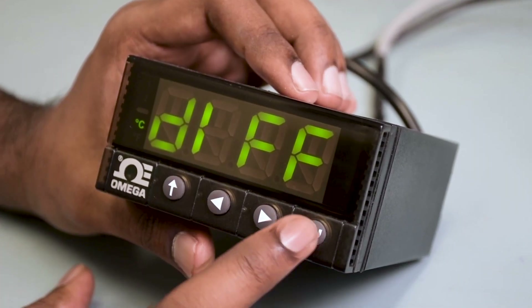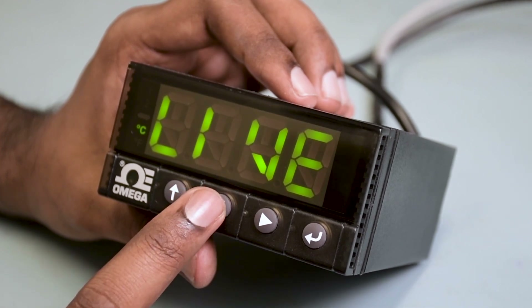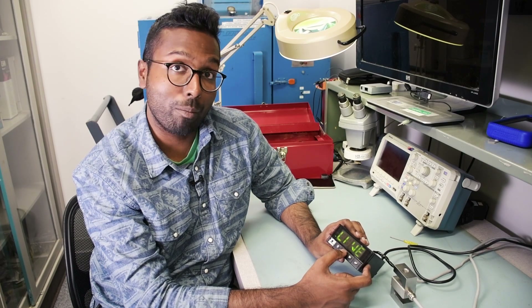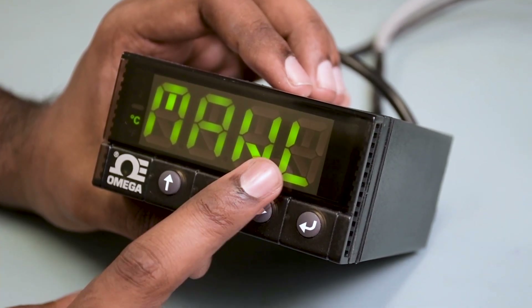Go ahead and hit the enter button again and you'll see TYPE again. Now hit the left arrow button once and you'll see LIVE, which stands for live scaling. Today we're not going to be doing a live scaling — we're going to be doing a manual scaling using the calibration certificate. So hit the left arrow button again and you'll see MANL.